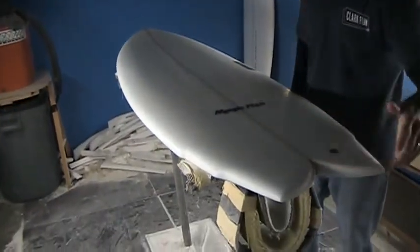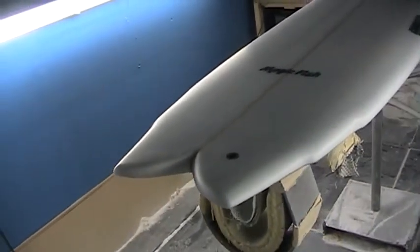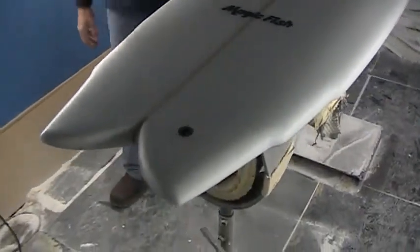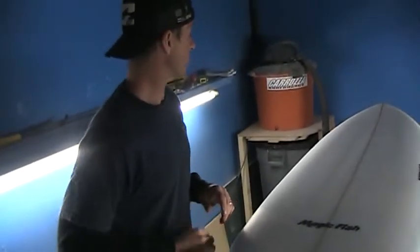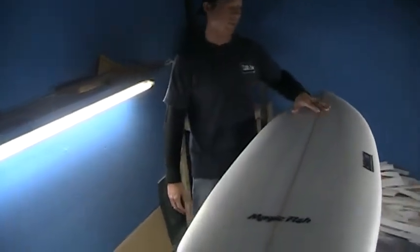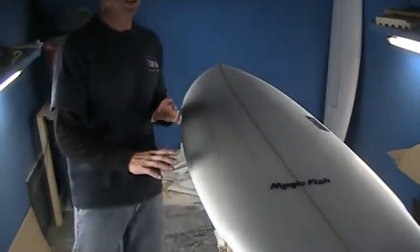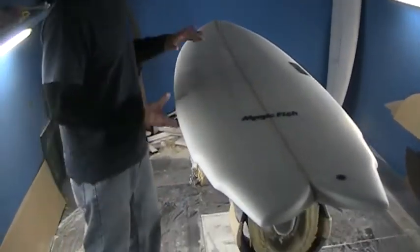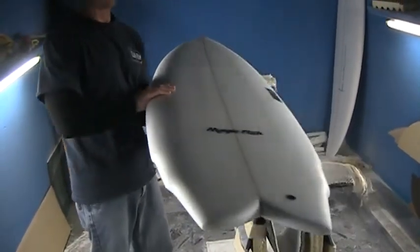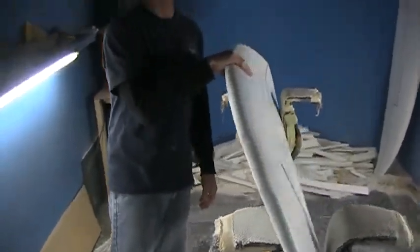You can see there's a double wing dove swallow tail here, and that just helps your turning abilities — gets a smaller volume back there, less surface area in the tail as you put those turns in. There's definitely a wider point up forward for easy paddling, stability, and speed. Low rocker on the Magic Fish, a medium foil, and a medium pinched rail.